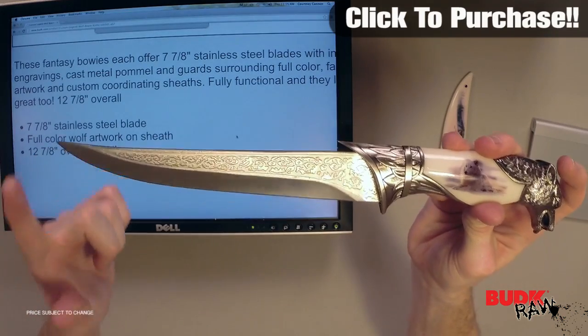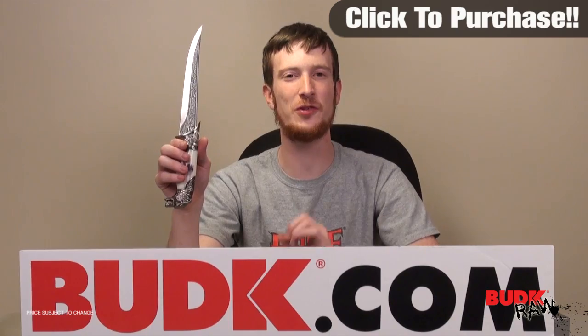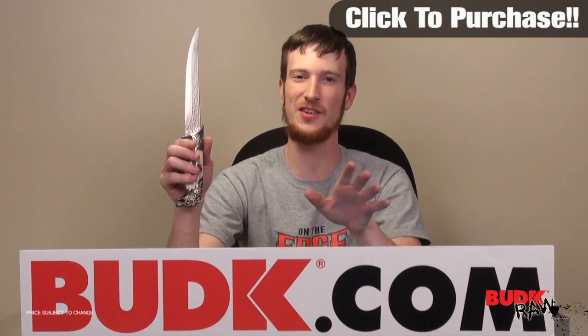It measures 12 and 7/8 inches overall from the pommel to the tip. So again guys, it's the Custom Legend Wolf Bowie — it's fully functional and it looks great too. The artwork is custom; you're not going to see it anywhere else.